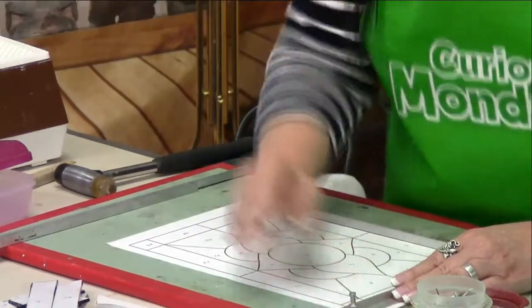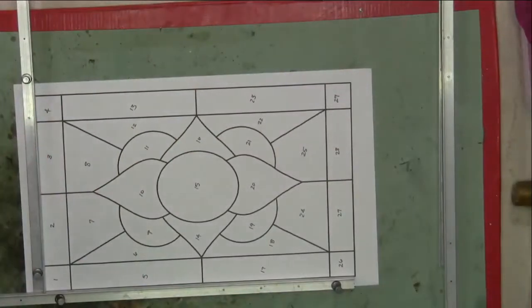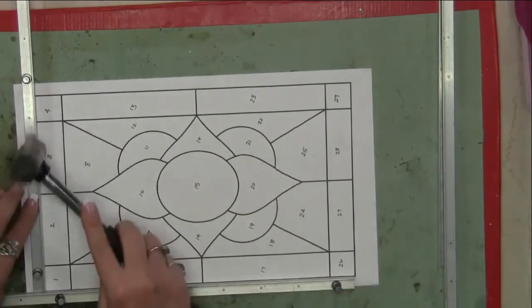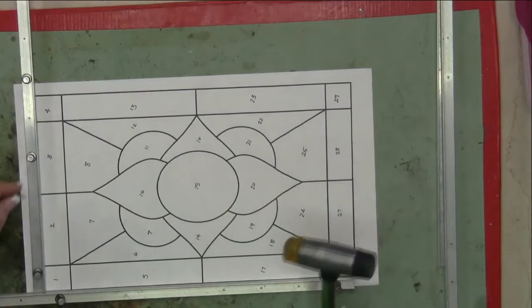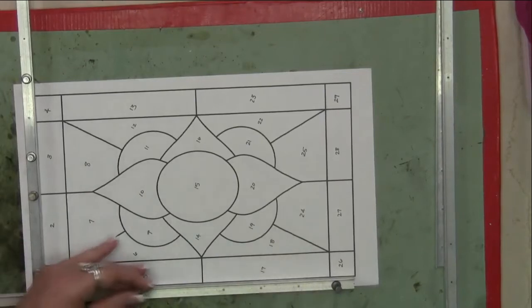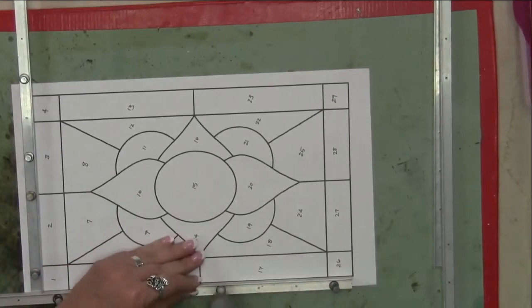This makes your project mobile if you need to move it. Absolutely, because when you get to the point where you're wrapping your copper foil, you can pick up your whole board, sit down in front of the TV, and watch TV while you're wrapping the copper foil, because that's a tedious part of the project. If you don't have to sit in your studio or workspace the whole time, so much the better.